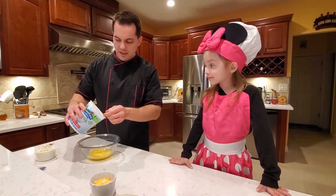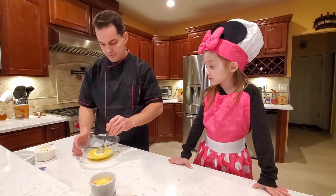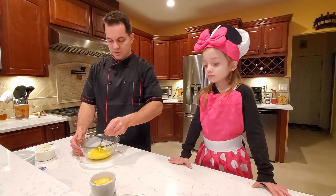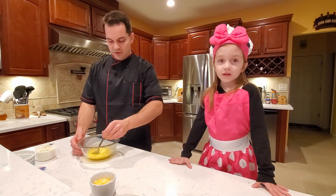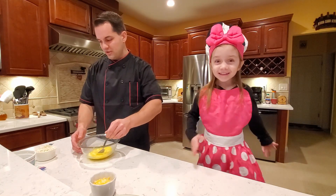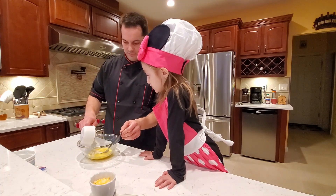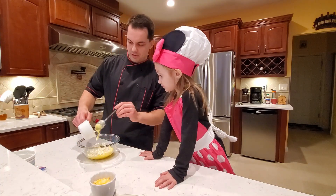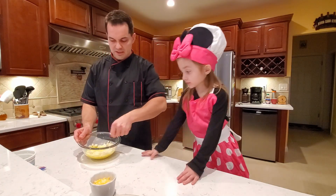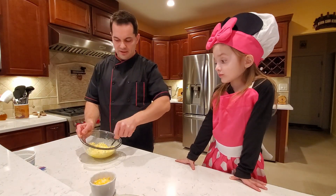We are going to add a tablespoon — make it a heaping tablespoon — of yogurt. And for the full recipe, by the way, you can scroll down to the description under the video. We'll add a little bit of feta cheese, which is very popular in my country, and we're going to keep mixing the eggs, the cheese, and the yogurt.